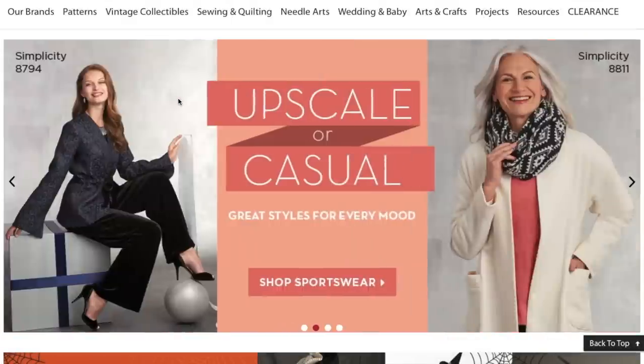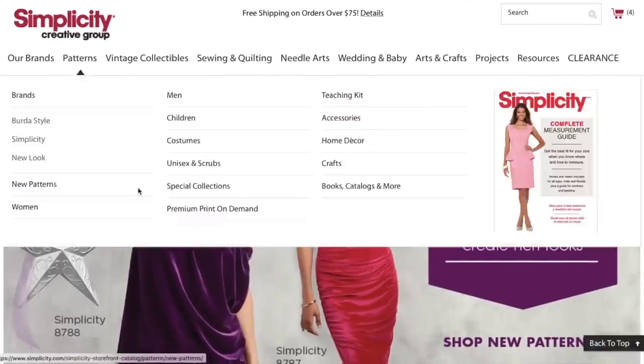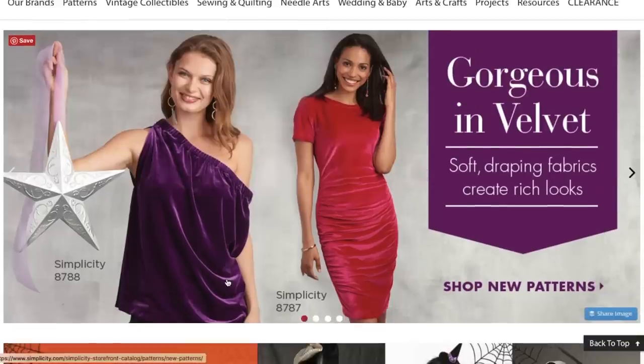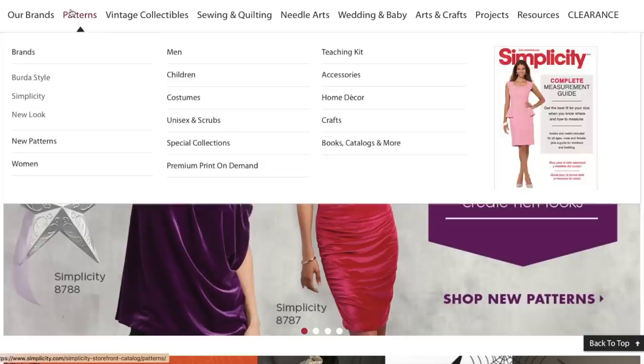Hi you guys, Lindsay here. Welcome back to my channel, Inside the Hymn. It is time for another first impression. This time we have Simplicity's new holiday collection, which judging by this little screen here, looks cute.